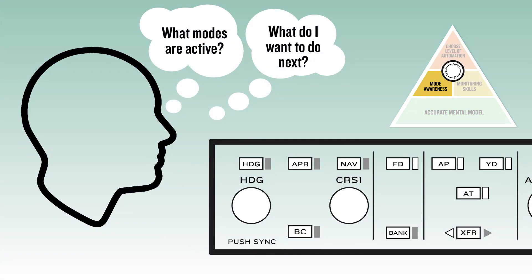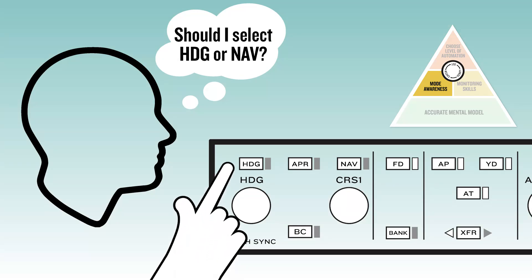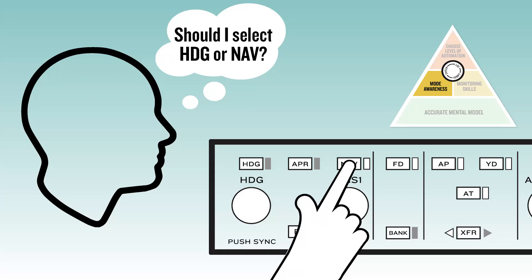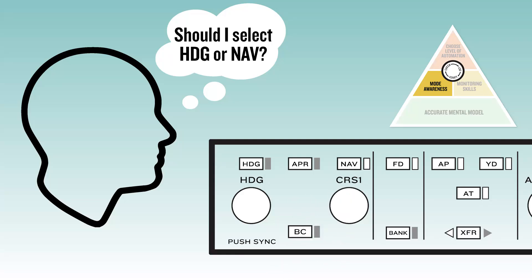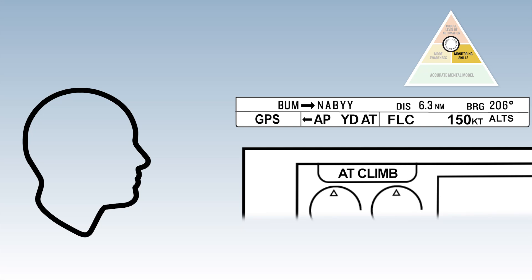Mode awareness not only means that mode selection must be intentional and disciplined, but that pilots must understand what will happen when a mode is selected. In addition, pilots must develop perception skills that will ensure timely and accurate changes of the selected and automated mode. This skill directly implies developing habit patterns and selecting the modes on the mode controller, followed by scanning the AFCS status box and AT mode annunciations to verify correct mode selection.